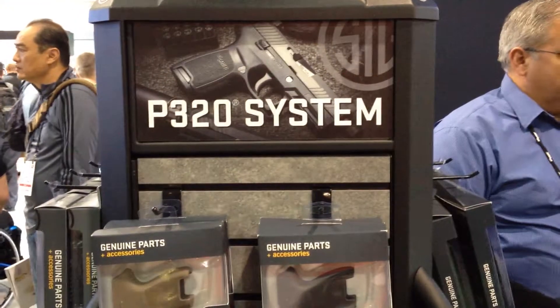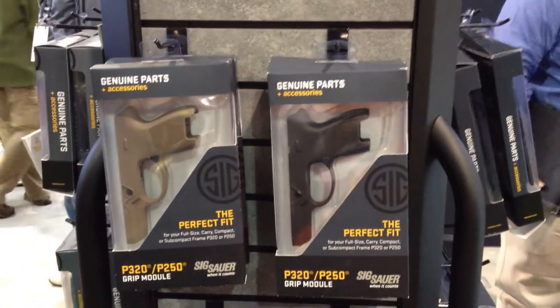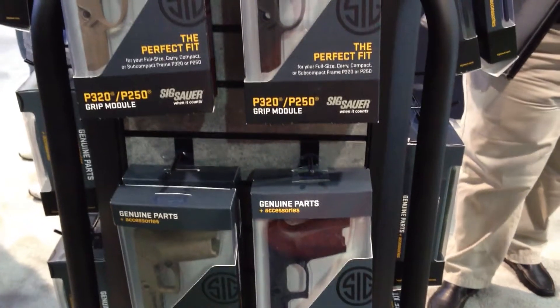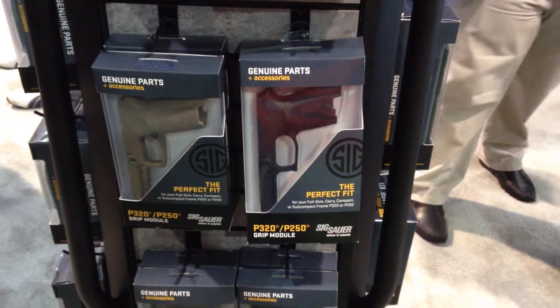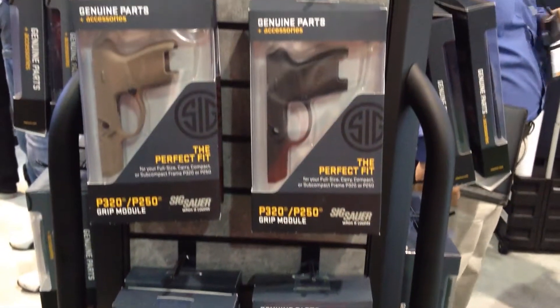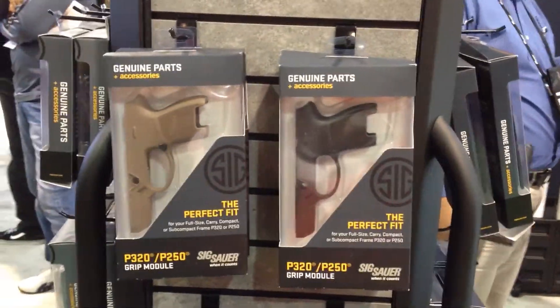One of the great things about the SIG P320 is that it is completely modular. You can completely swap out your grip. It's a grip frame that slips over it, and this is not the registered part unlike with other guns, so it's completely legal to do.